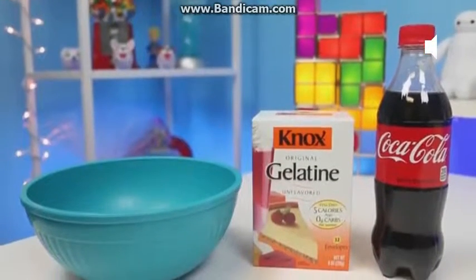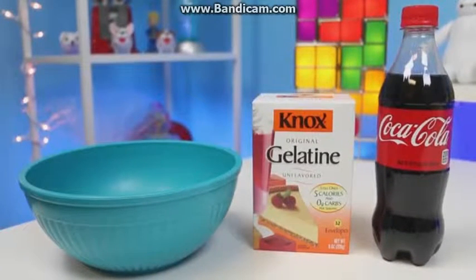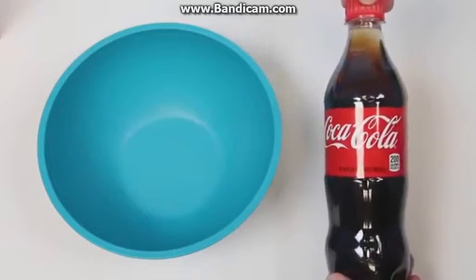Awesome, Disney Toys here! It's super fun to make, and it's quite a yummy treat too! Last time we did half of a jelly cola bottle, so this time we'll make a full bottle!